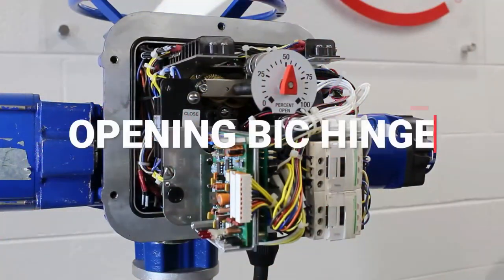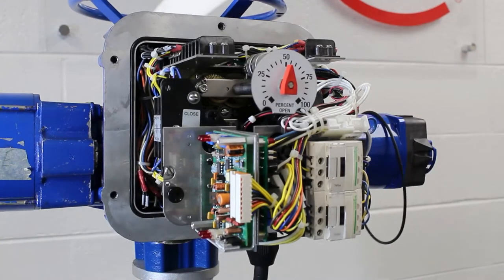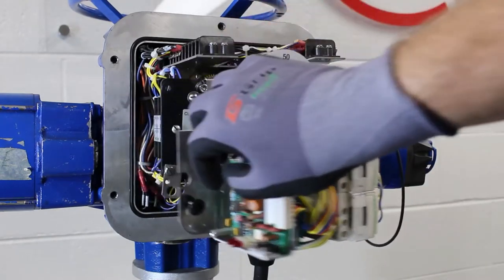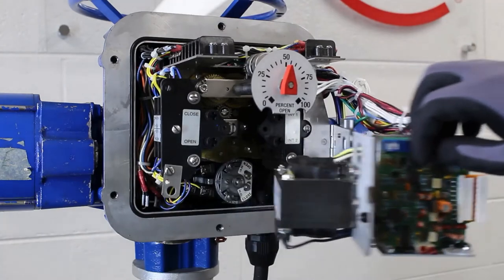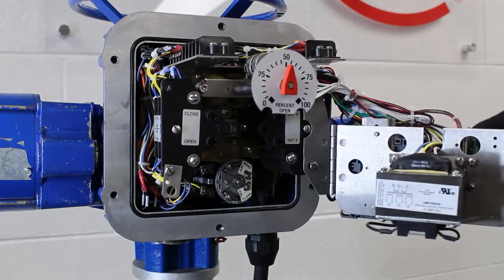On some Limitorque L120 models, a basic integral controls package, or a BIC for short, is installed. The BIC package includes a control transformer and factory installed starter which are located in the electrical compartment on a plate that hinges on the limit switch.